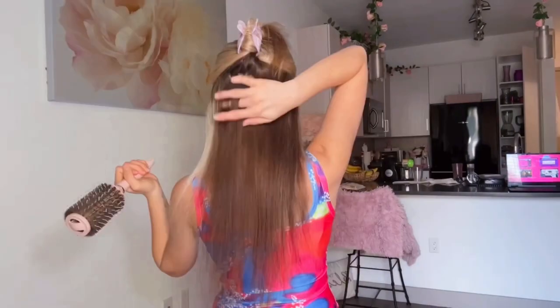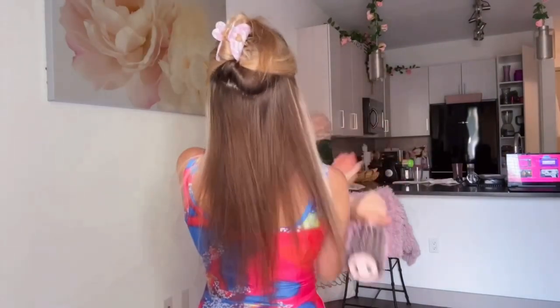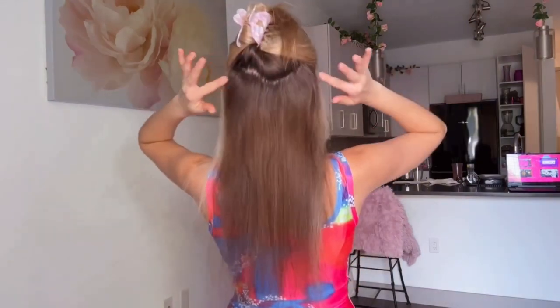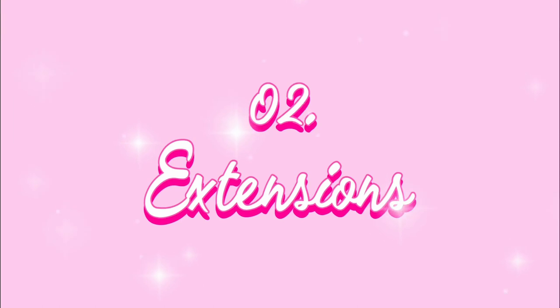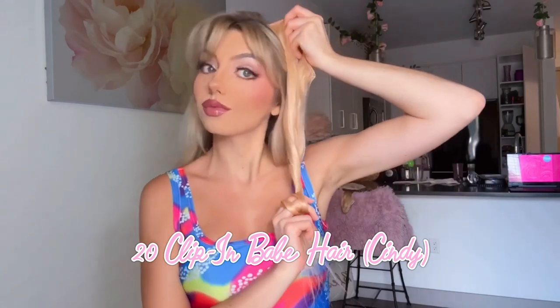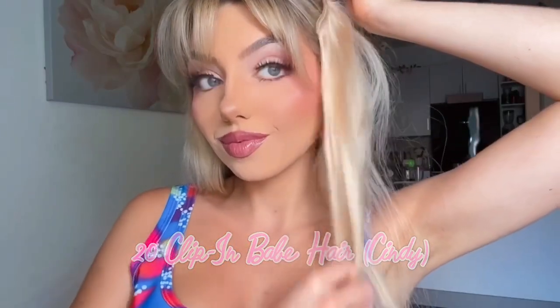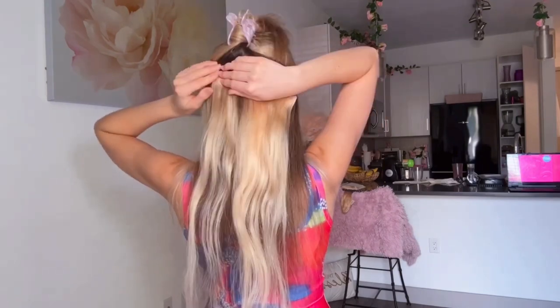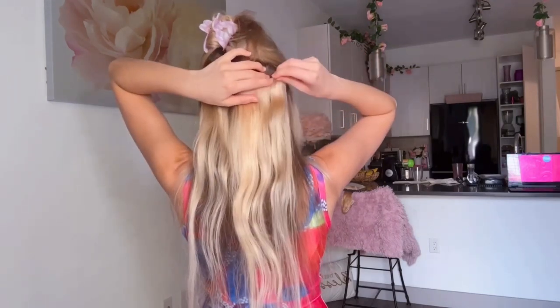First things first, I will be dividing my hair into two sections focusing on the lower half. Unfortunately, I have extremely fine hair, so to get that voluminous Barbie doll hair, I'm going to be attaching my 20 inch Babe hair extensions in the shade Cindy. This layer in particular has three small clips left to right, which I'll distribute along the part in my hair.